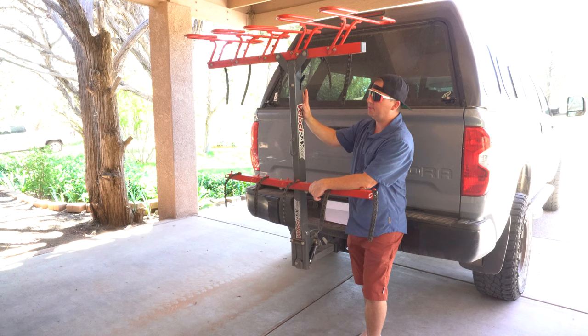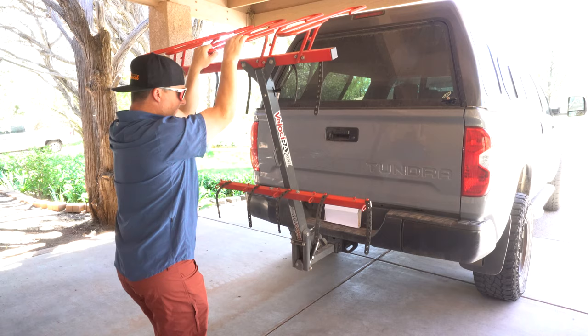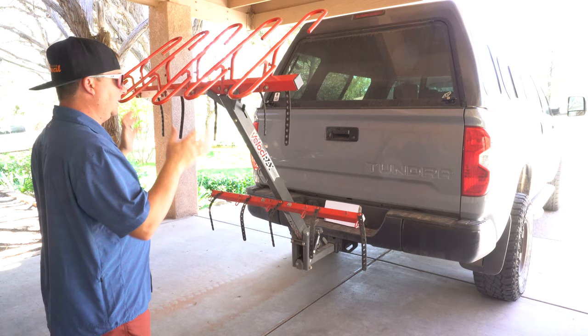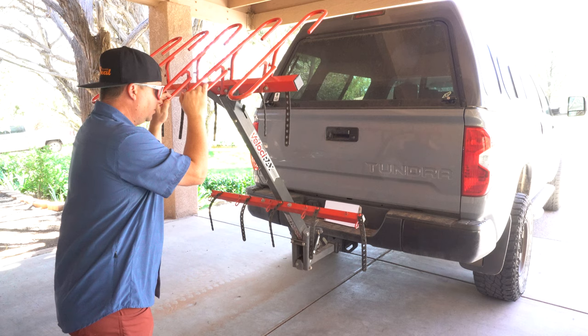To load them, you flip it back like this and just roll your bike in — you don't have to lift up your bike. It's really easy to load, little kids can do it and it's super sturdy. I've got a coupon code for Velocirax in the description below if you're interested in a rack like this, but there is one disadvantage to it.